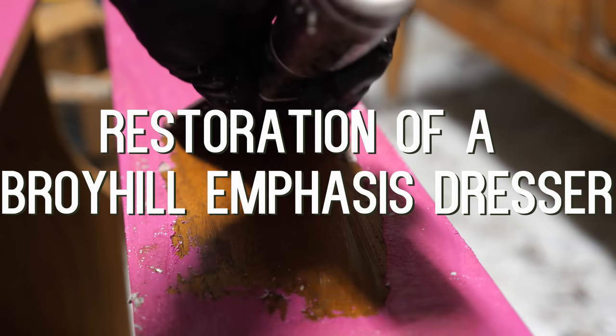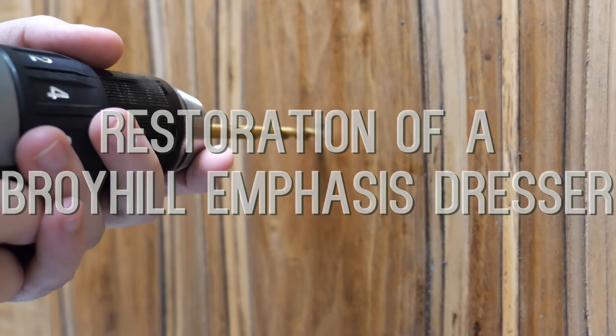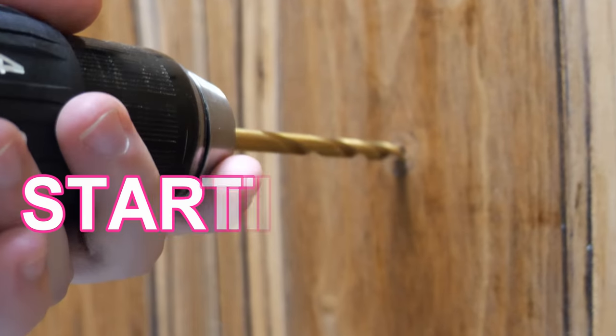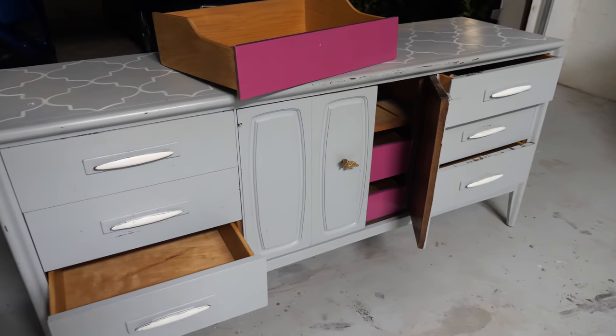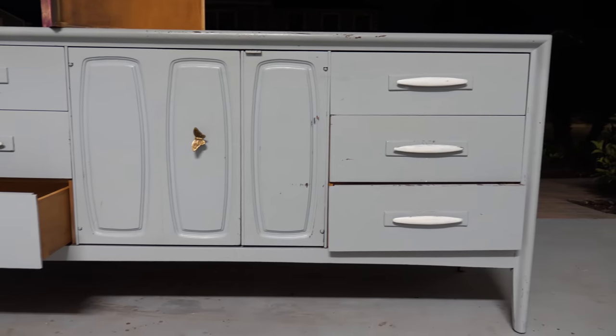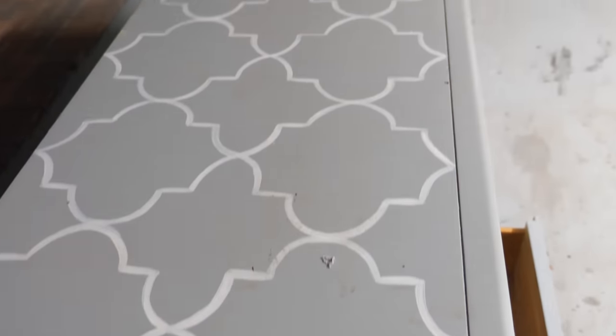In this video, I'm going to be restoring a Broyhill Emphasis dresser that was painted. I picked up this lowboy after watching it for months on Facebook Marketplace. I made an offer to the seller and promptly picked up the piece. This dresser had been in a little girl's room for several years, and the seller was looking to change her room decor.